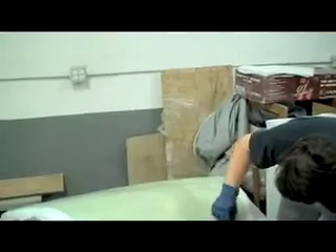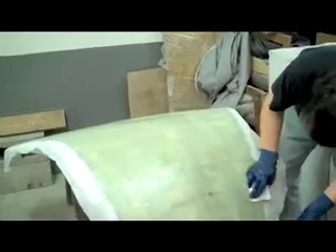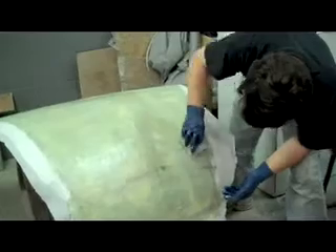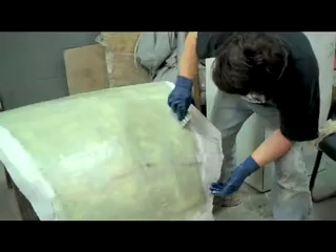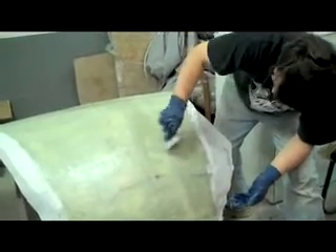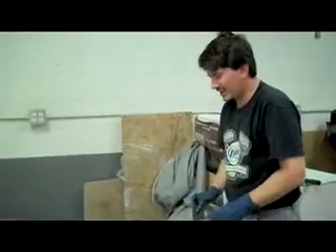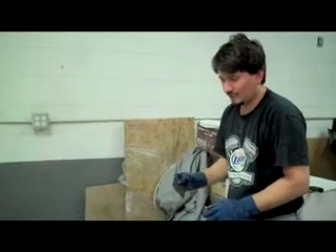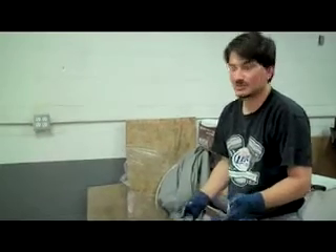We're putting the peel ply now over the top layer of fiberglass. I think I'm missing something in the process because I can't get it perfectly smooth. It's possible at this point you'd have to vacuum bag it, but we're going to do the best we can. We'll have a couple of small discrepancies or little variations in the hood that might need a light filling when we're done. But it's better than what we started with, and we'll have a hood that weighs about a third as much and is just as strong.